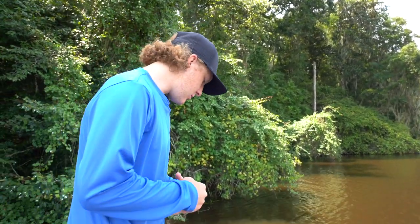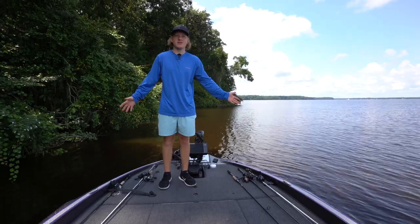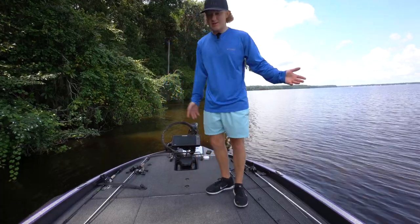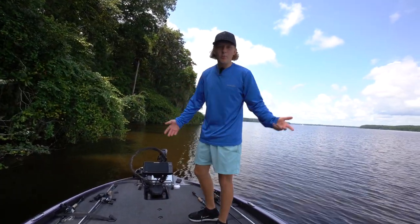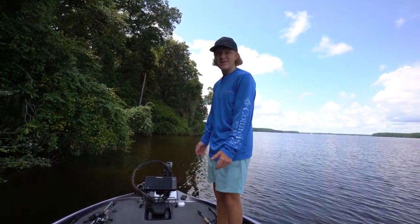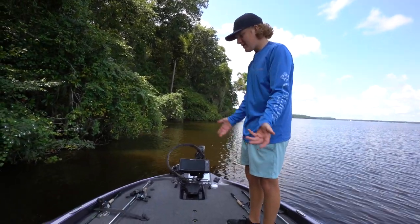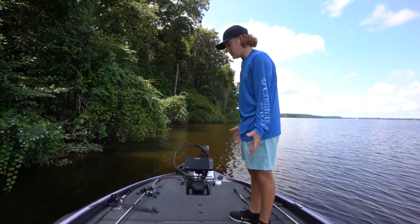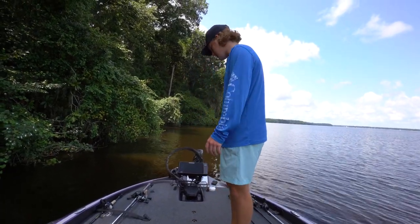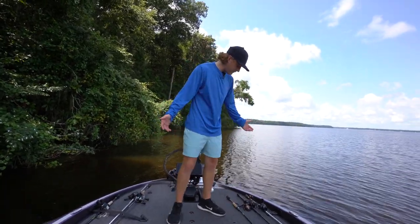Me and dad fit very comfortably up on this deck, and that's what I love about this boat — I could be standing on one side and dad can be standing on the other fishing. On the old boat when we had a bite we'd be like 'watch out, watch out.' On this one you just hook set in whichever direction you want because you're not really going to hit the person. This deck is huge — you can comfortably fit three people up here.